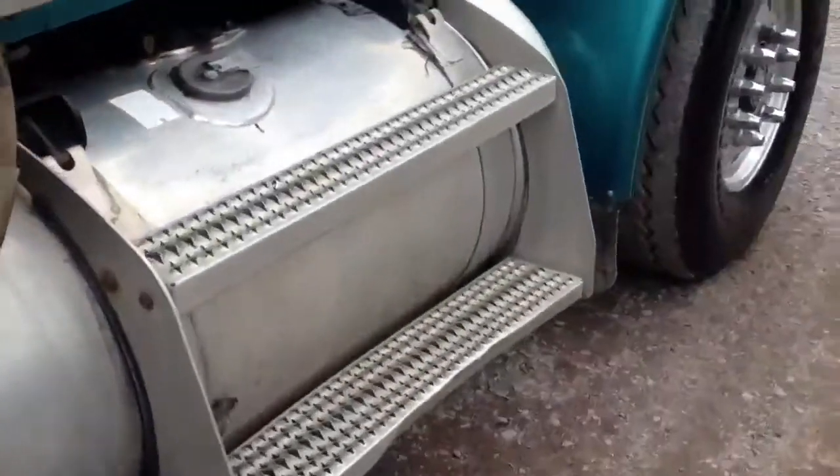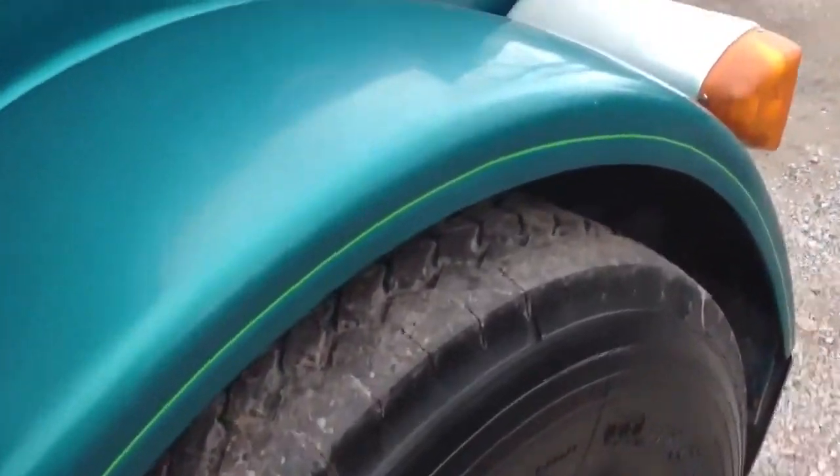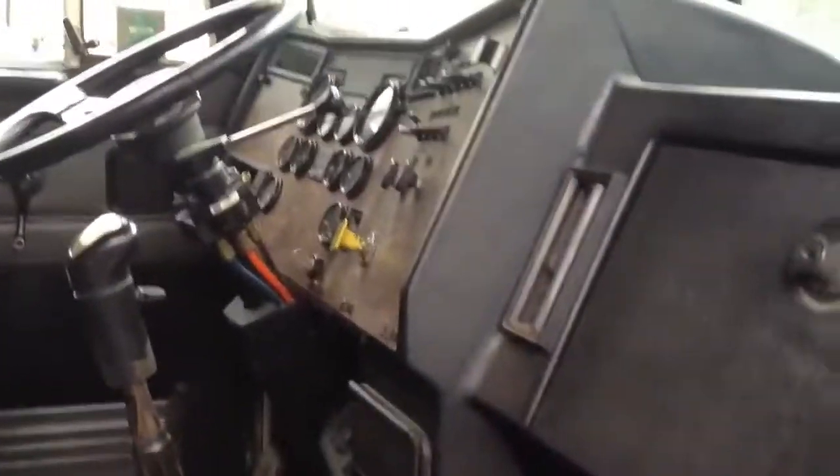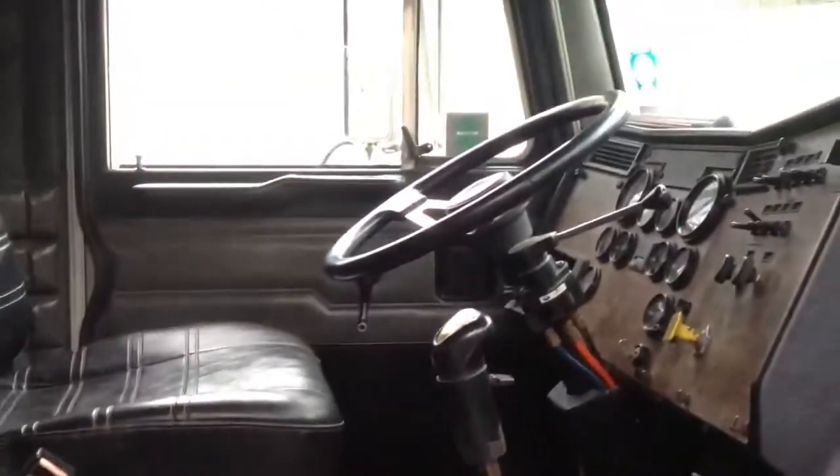Is the fuel tank. You can't really see anything. It's got a C12 Cat in it. Just the inside — got all your gauges over there, and your radio and your speakers.